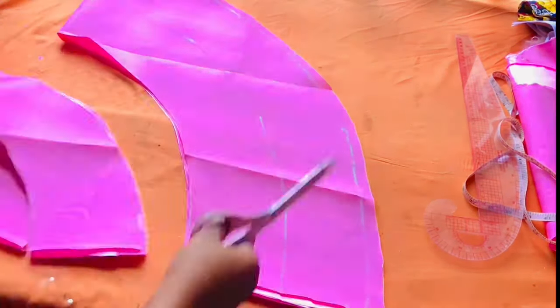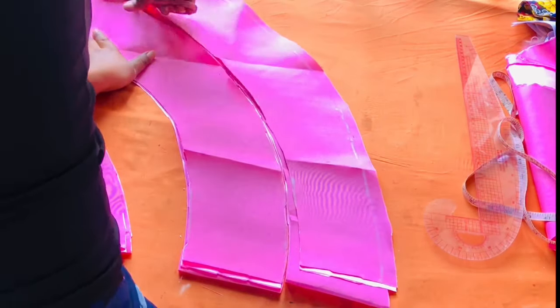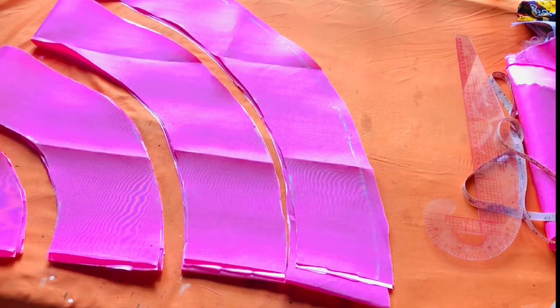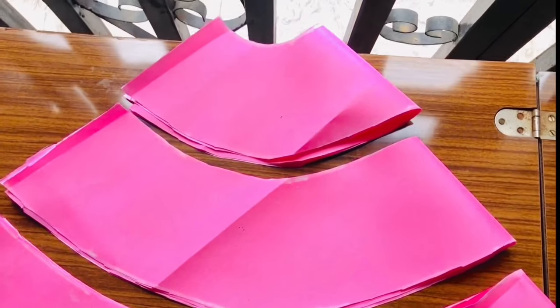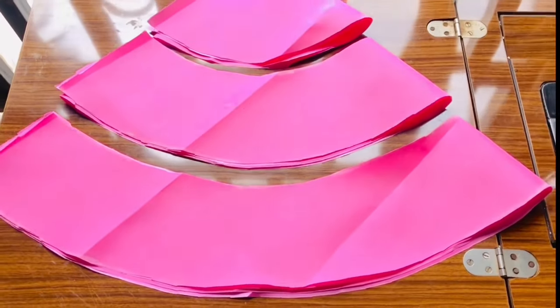Then I cut and divide this into two, cutting at each of these pieces. As you can see right now I have four pieces. We are going to be making four steps for this dress, but I ended up making five — I wanted to cut another piece and added it.